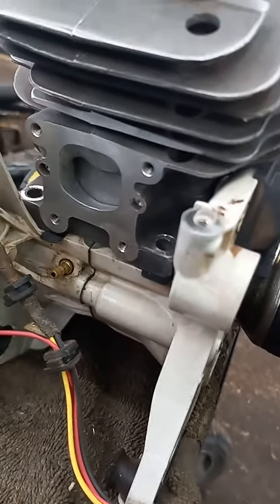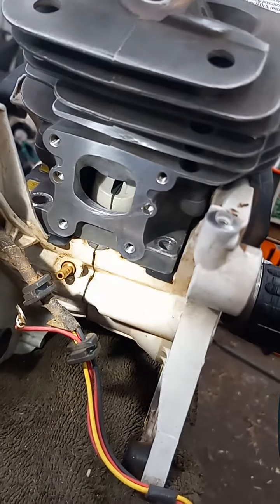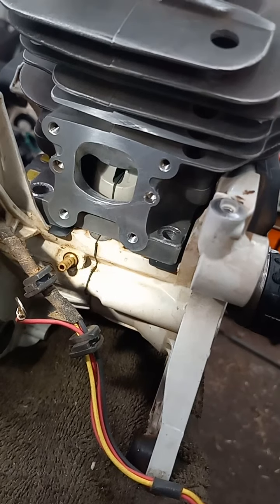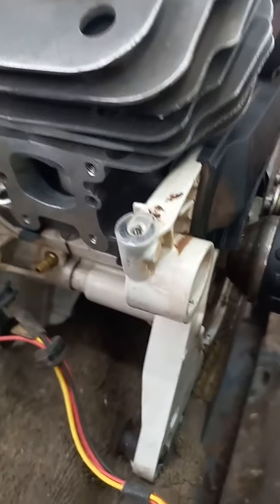I got my port work done. Had to do some funky things to the intake — get that piston up there. This thing's got a weird obstruction down there, so I had to do a little different style than I normally do on an intake.